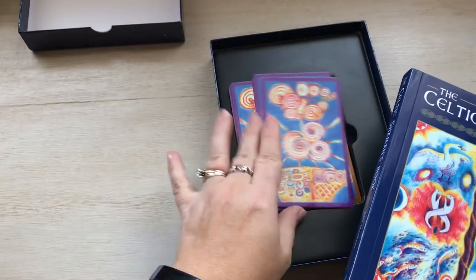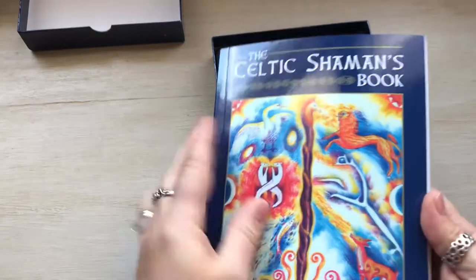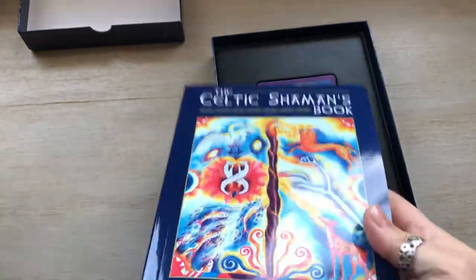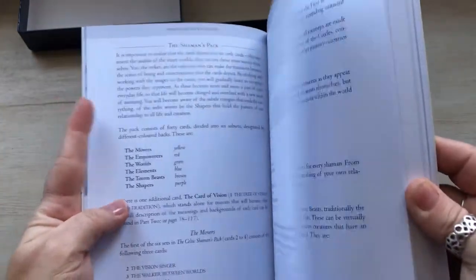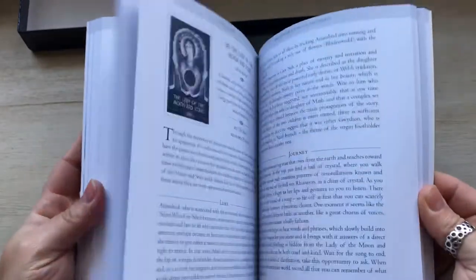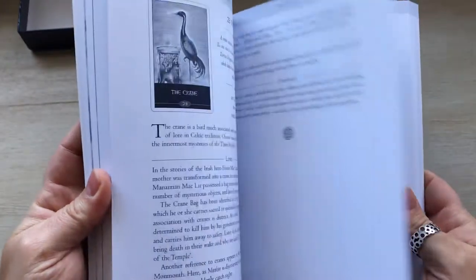So this is the book. I saw this pack in another review and the woman who did the review said that the book itself is worth the price of the deck, because of his style of writing. And it's pretty deep — it's a pretty big book.